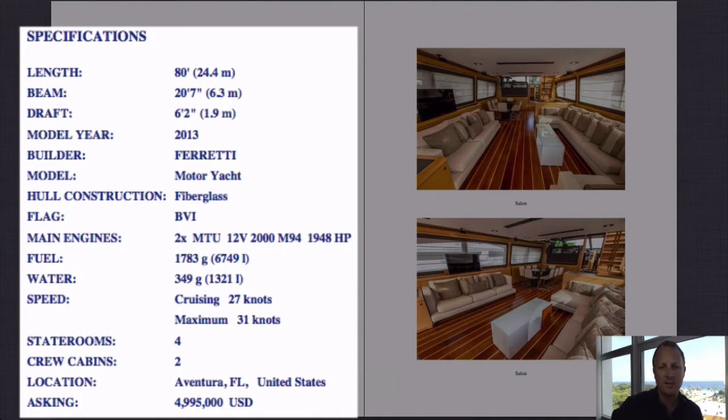2013, brand new, built by Ferretti — a very well-known and established Italian boat builder. Probably 2 out of every 5 boats you see in Europe will be Ferretti, so very experienced in boat building. Fiberglass hull, flagged in the BVI. The engines on here are the MTU 2000s — very high-powered engines — which explains the cruising speed of 27 knots with a maximum of 31 knots. This will get you wherever you need to go very quickly.